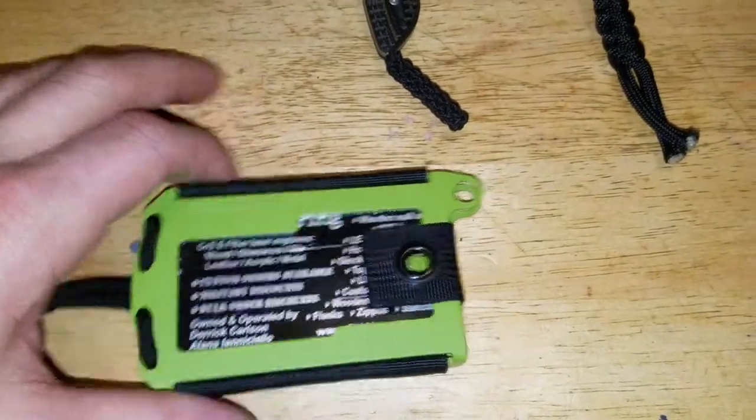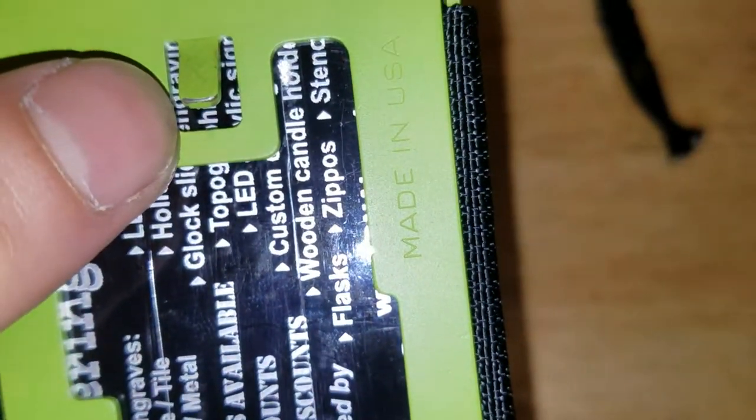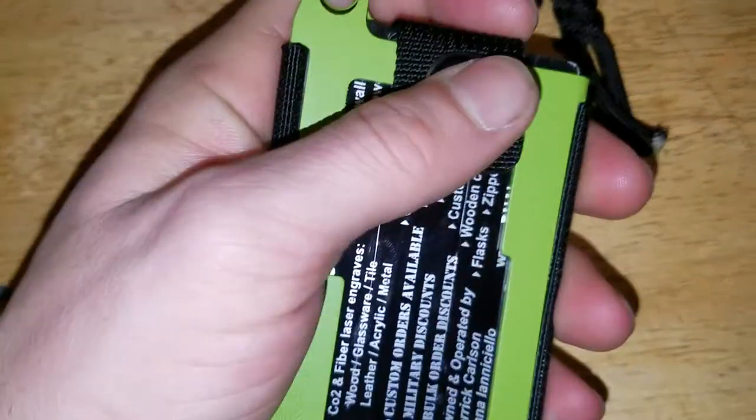My only complaint on this wallet is the Cerakote job. It came right off — not even like one or two clicks, it came right off. I'm very disappointed with the Cerakote job. Whatever company they use in their manufacturing plant to do these, I'm a little disappointed with that.